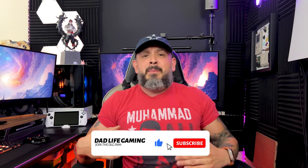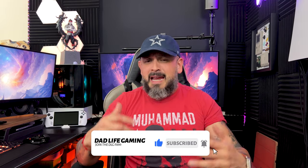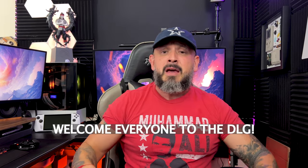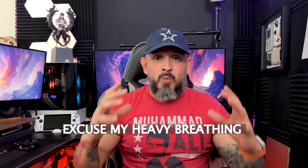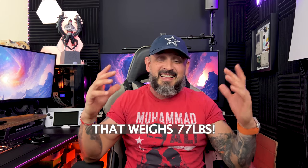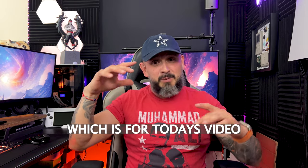Are you looking to upgrade your refreshment game? I got you and we're back, DJ Fam. Please excuse my panting — I just brought a 77-pound box up the stairwell to get to my recording slash gaming slash office area. Bienvenidos a todos al canal de DLG. Disculpen que esté respirando un poquito muy fuerte pero acabo de subir una caja que pesa 77 libras que es para el video de hoy.